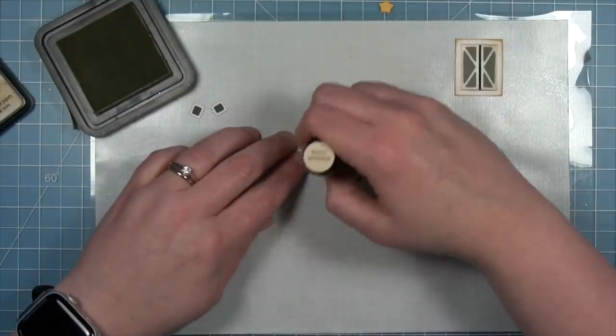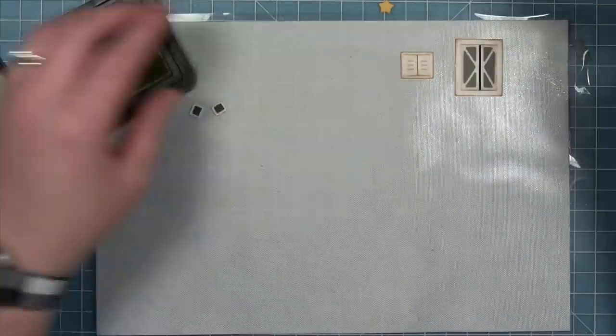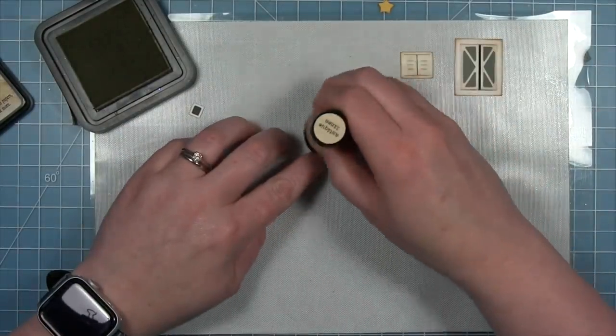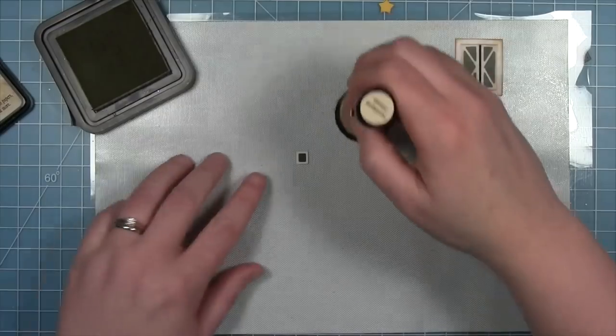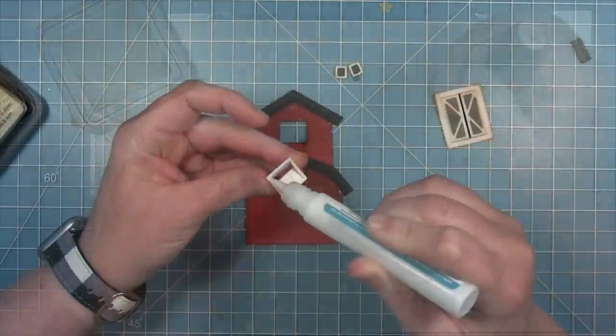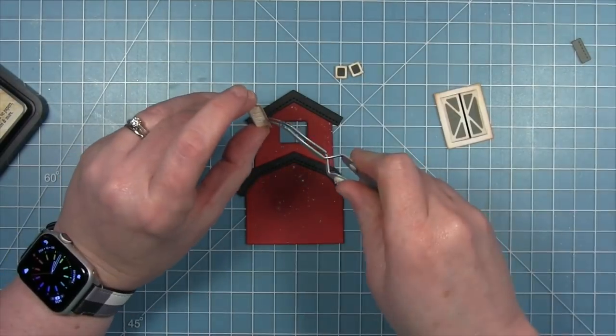We've got to distress them a little bit to make them look like they've been out on the farm for years and years. I'm adding tea dye to all the pieces, even those tiny little window frames, to knock down the brightness of the white a little bit. Then I can add them to my barn.